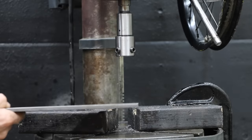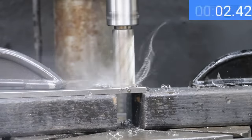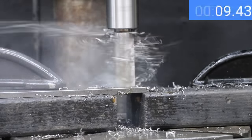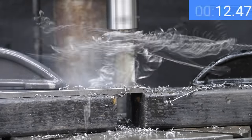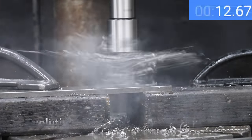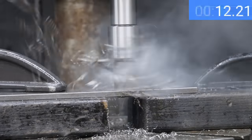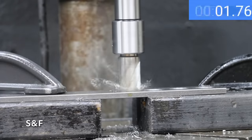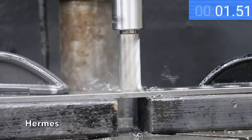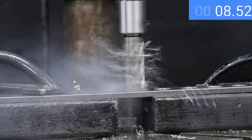Moving on to quarter inch 4140 steel, which is quite a bit harder than mild steel. With 17.5 pounds on the feed wheel, that's about 130 pounds of downward force. The Steel Dragon performed well at 14.85 seconds, and the Evolution is about a second faster at 13.9 seconds. The Unibore continues cutting faster than both at 12.5 seconds. The SNF isn't quite as fast as the Unibore at 13.4 seconds, and the Hermes ties the SNF at 13.4 seconds moving into second place behind the Unibore. The DeWalt made the second fastest pass yet at 12.8 seconds, just behind the Unibore.